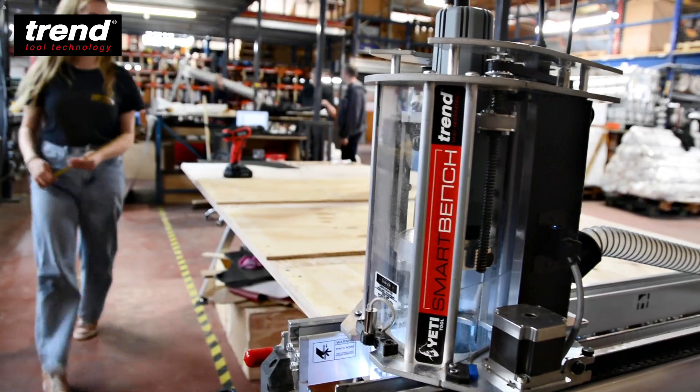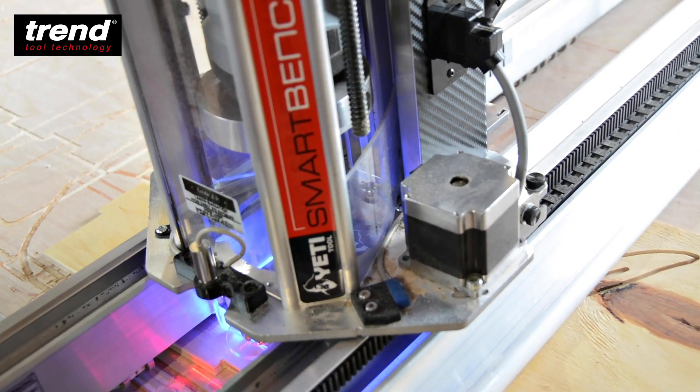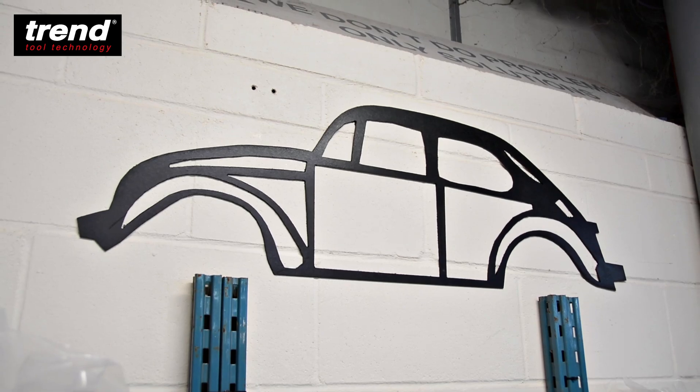I like the creativity, the fact that there's so many more different things to do than just cut the whole way through. I've got to grips with the CNC SmartBench and I've started to make a few of my own designs. I've digitized them in with the software which is very easy to use and bring across.